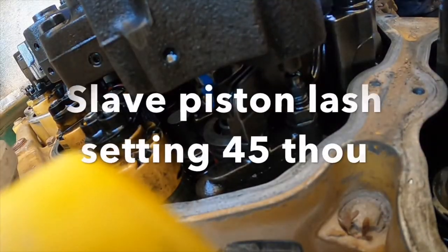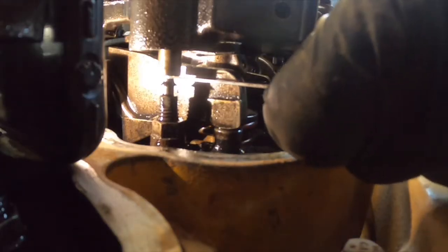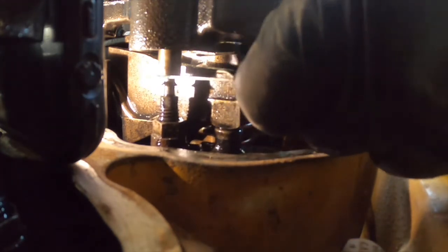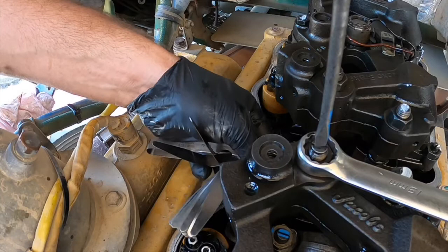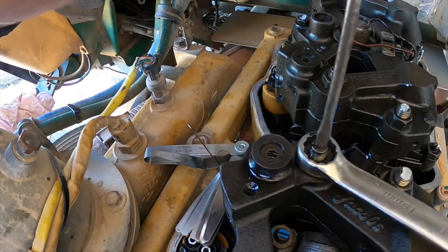The last adjustment we have to do is on the jake brake. Slide your feeler gauge in between the slave piston — which is on the jake brake — and the actuating pin on the bottom. The engine spec is a 45-thou gap for this one. If you don't have a feeler gauge that thick, you can use two feeler gauges to make up the size. It's just like adjusting your valve lash — just bigger and more awkward. Same process: adjust the screw down until you feel a slight drag, then lock off the nut.